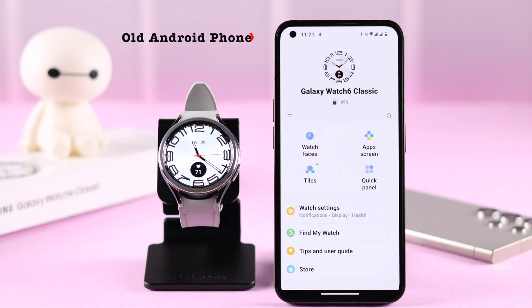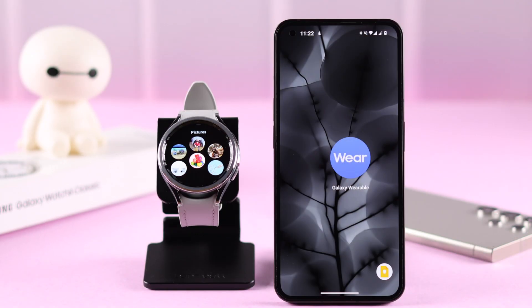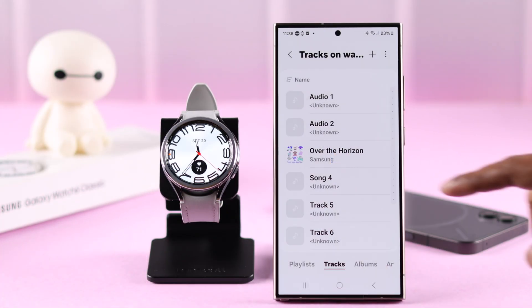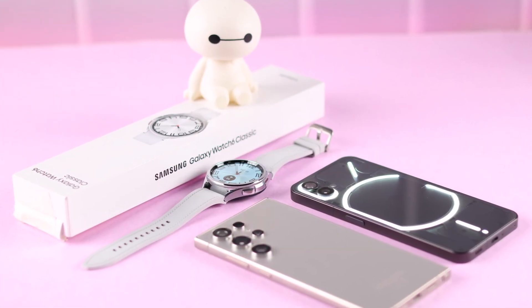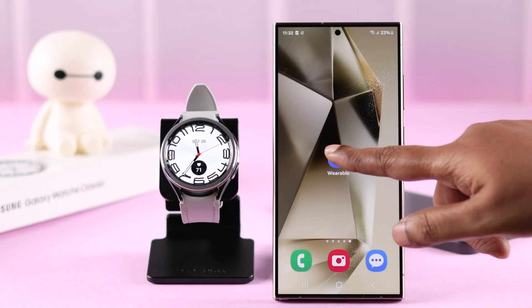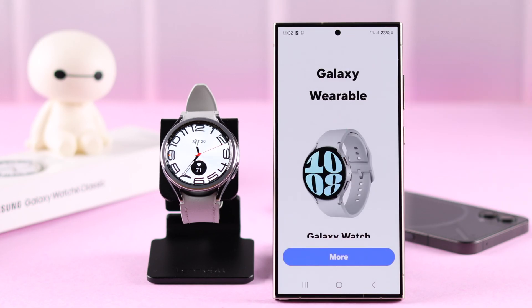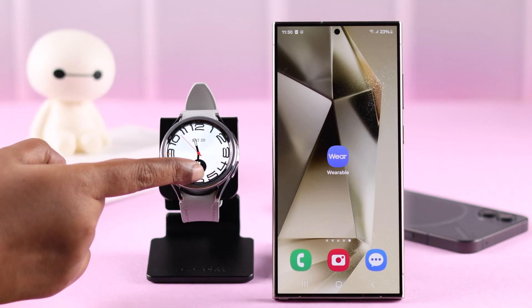Assuming your Galaxy Watch is currently paired to a device and you got a new Android phone, you want to transfer all your previous data and contents from your old to the new phone without resetting the watch. In this video, we're going to show you how to do that on a Samsung Galaxy Watch 6 Classic. First, make sure you have the Samsung Wearable app on the new device, and make sure both your phone and the watch are nearby to initiate the transfer process.